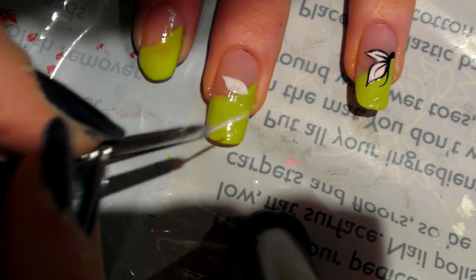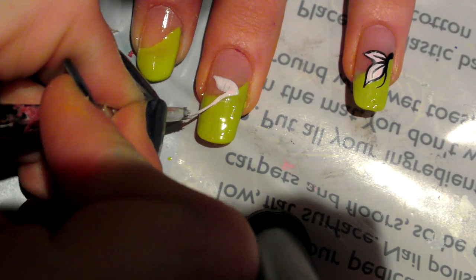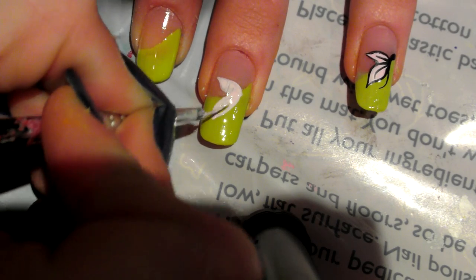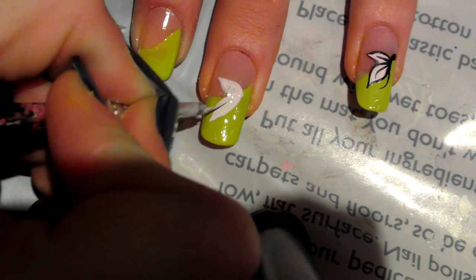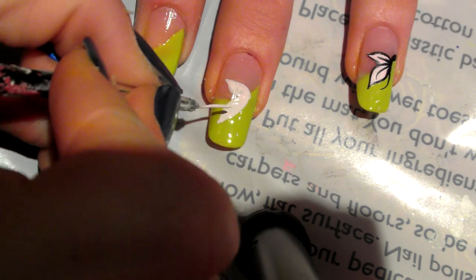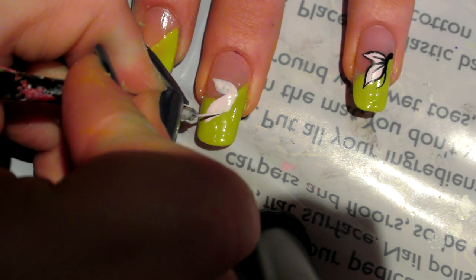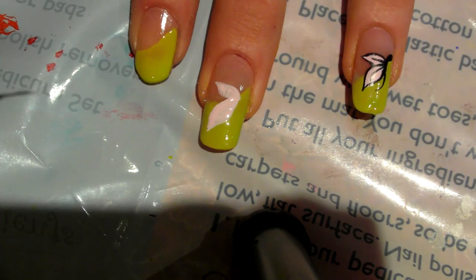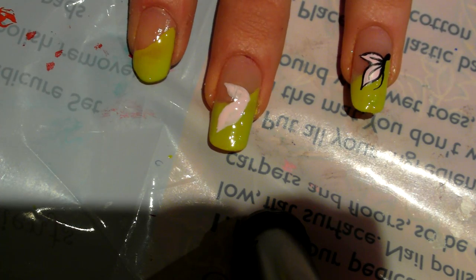Then what you want to do is go in again with your paint and make another leaf. This leaf being reasonably bigger than the first. You just want to make it as big as you can according to the size of the other leaf — don't go too big otherwise it will look a bit over the top. Give that a couple of seconds to dry.